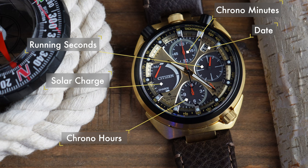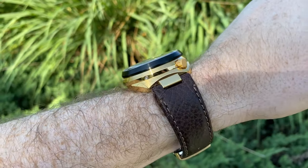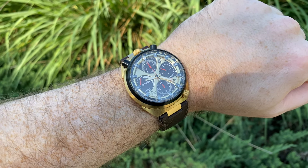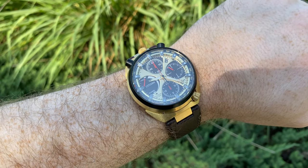This uses the eco-drive T-10 movement and they list this as being hand assembled. Eco-drive technology is solar — it constantly charges the watch all the time, so you'll never need to replace the battery, or certainly not for a very long time.